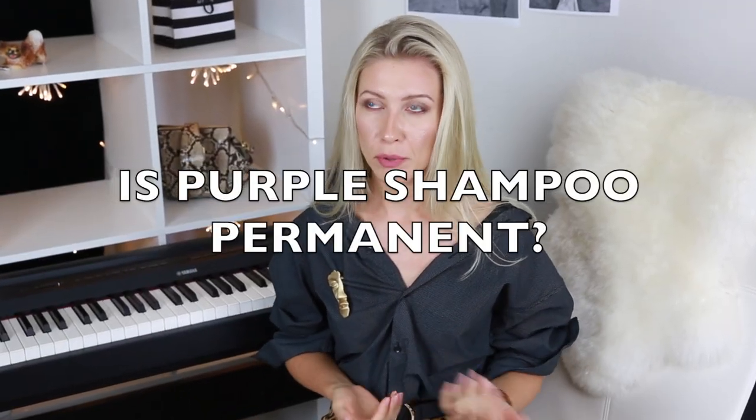Is purple shampoo permanent? Of course not. Nothing is permanent on blonde hair — everything washes out, even blonde color itself. Even if you apply too much or leave it on too long, the violet or purple pigment may color your hair with a violet or grayish undertone, but it will fade after about a week of washing with regular shampoo and your hair will return to normal.